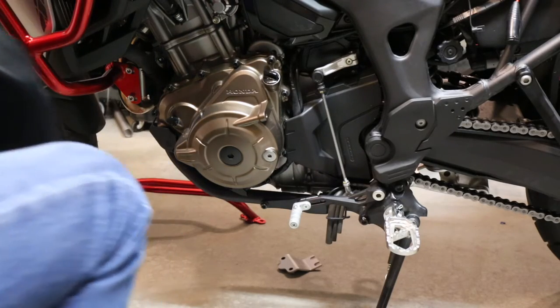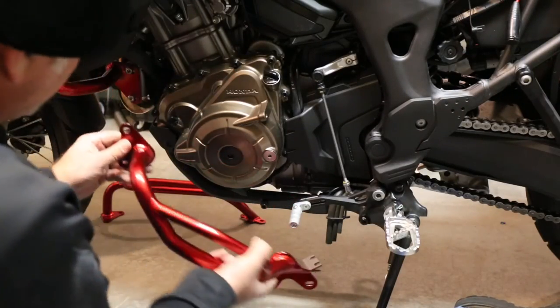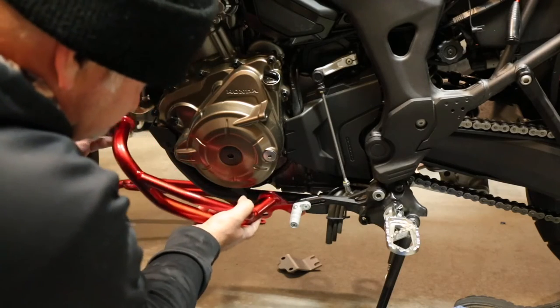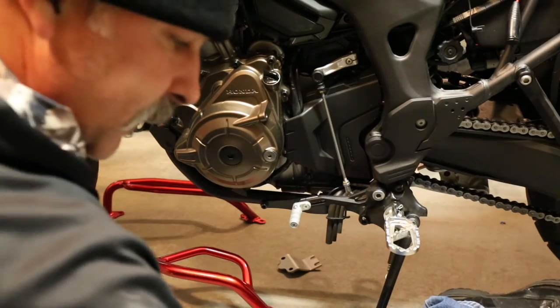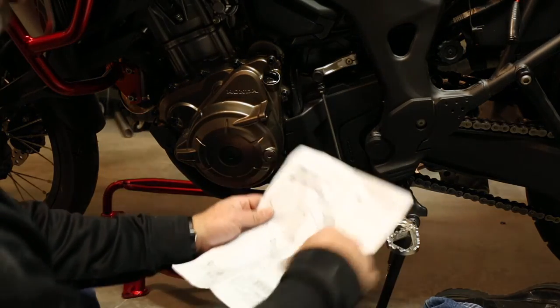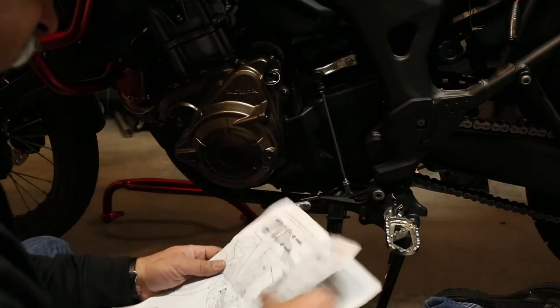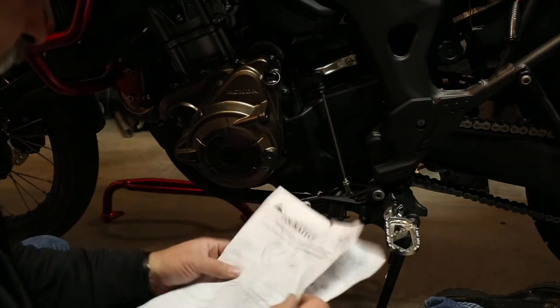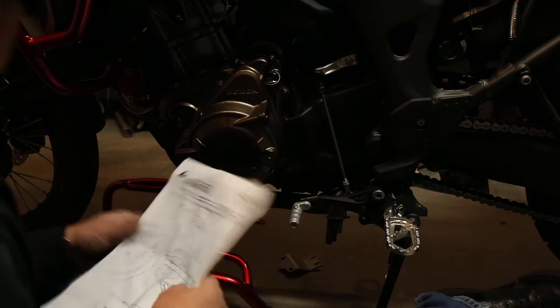These crash bars are going to mount up to the original crash bars using that bracket — same as the upper crash bars. Right up here goes to that, and then these are going to go into them. I think we used the original bolts — we'll double check the directions real quick. Yeah, it looks like pull the old bolts out, put the new bolts in.